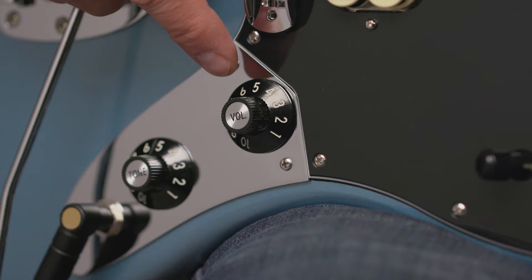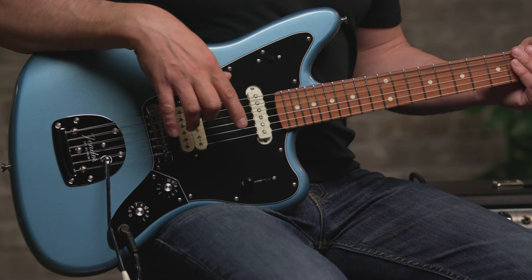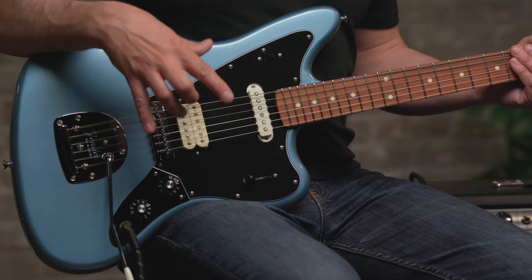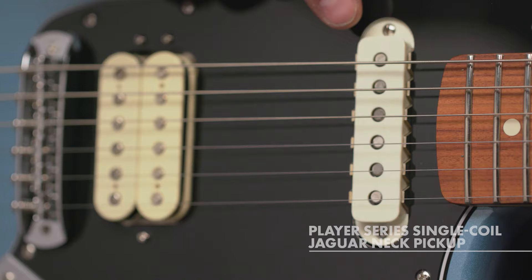We have a master volume, a master tone, and then your traditional three-way selector switch here to go between the two pickups. On the pickups, we have Fender Player Series pickups — a humbucker as well as a single coil.